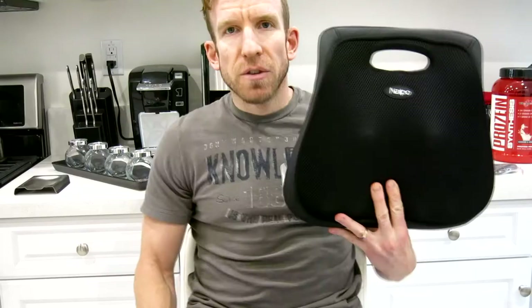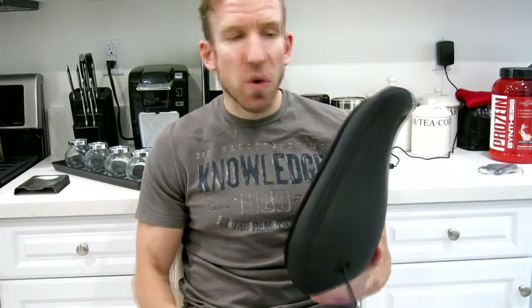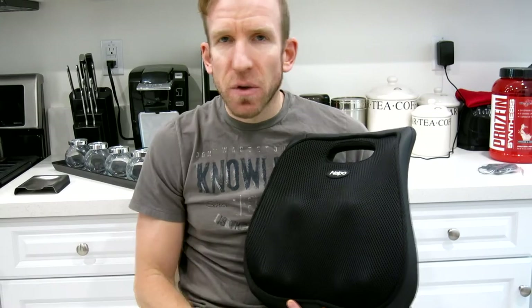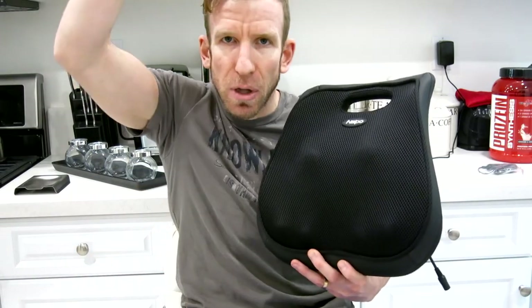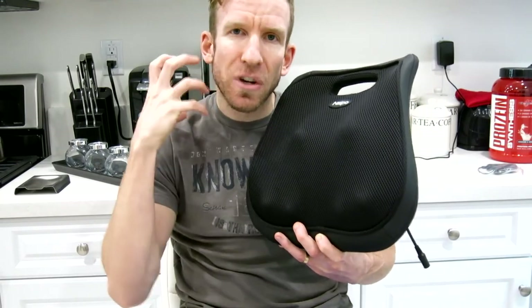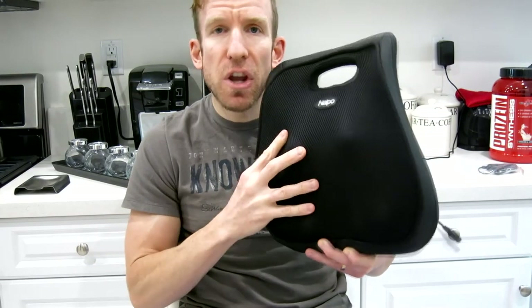Thank you guys so much for watching the review video. It's definitely a nice little product — very compact and light, and I've been using it for a while and really enjoy it. If you want more information, look in the description box below; I'll have links for the US, Canada, UK, and India. Stay tuned because I'll also be reviewing another massager — a more compact one for your neck by the same company. I'll see you guys on the next one. My name is Chris, bye!